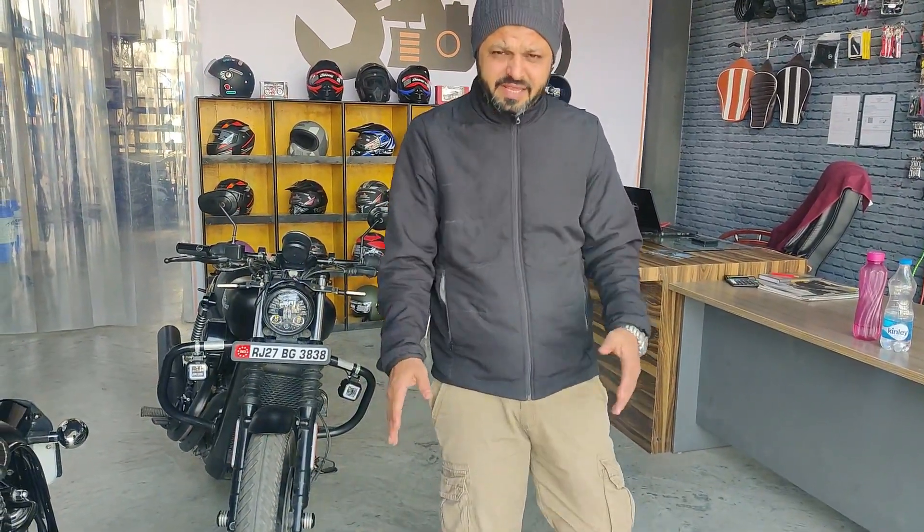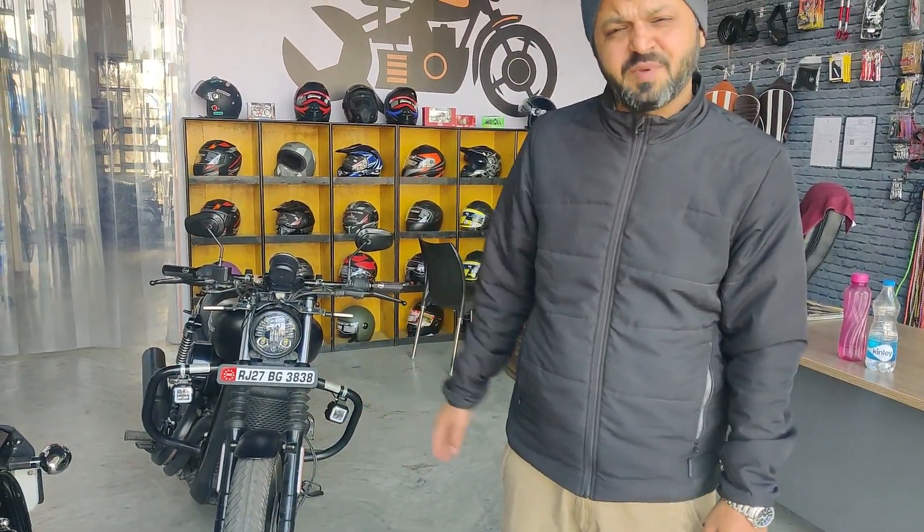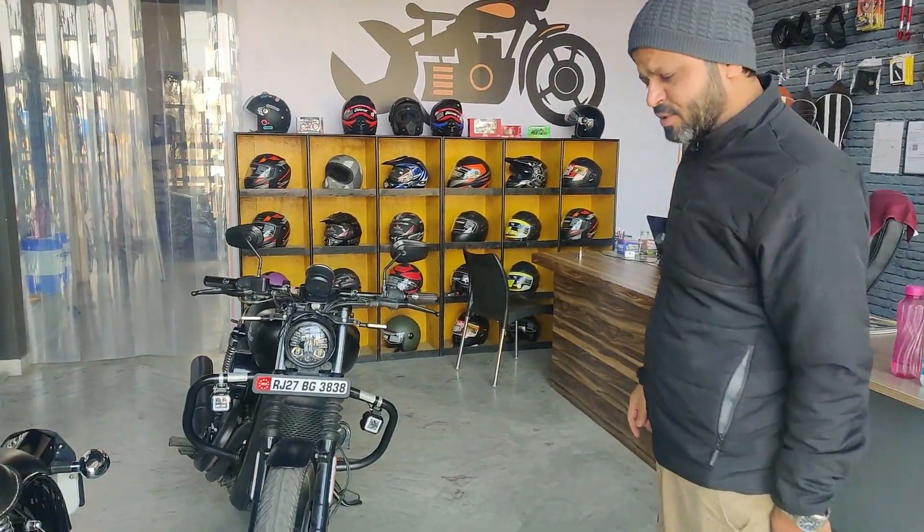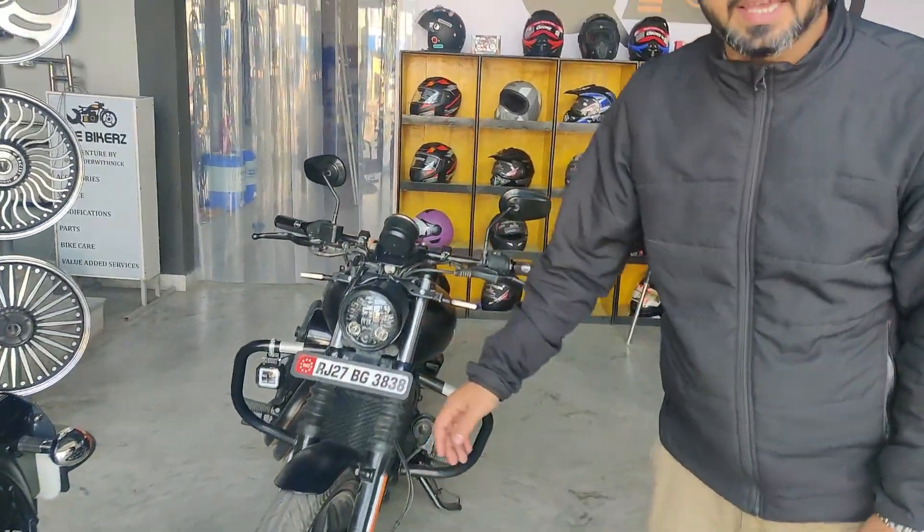Hello friends, welcome to The Bikers. I am Neera and we have been working on our Harley-Davidson Street 750 lately. I am going to show you some of the exercises here.